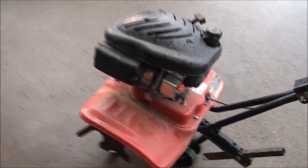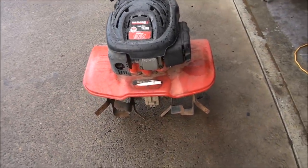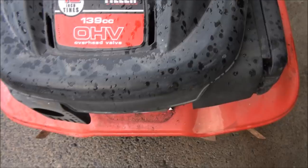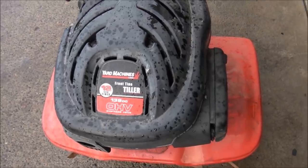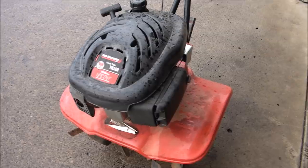Good morning world from Jeff's Little Engine Service. What we have here is a yard machines tiller, front tine tiller, 139cc OHV. So hopefully you all don't have one of these. If you do I feel sorry for you — it's probably time for you to get familiar with these engines because you'll be working on it.